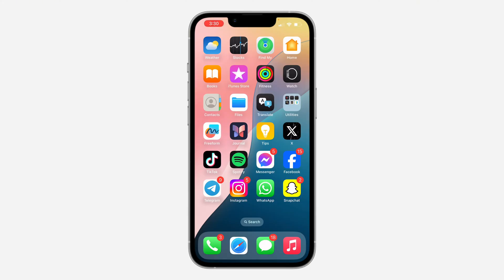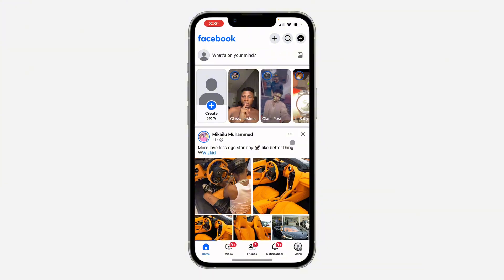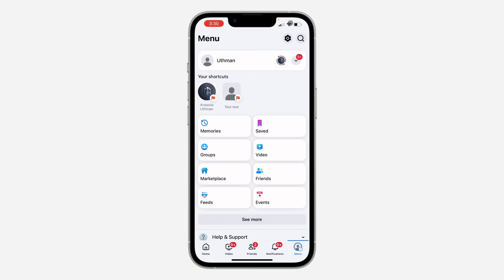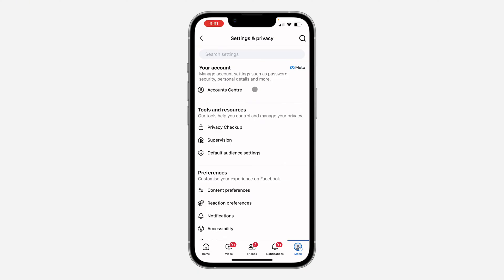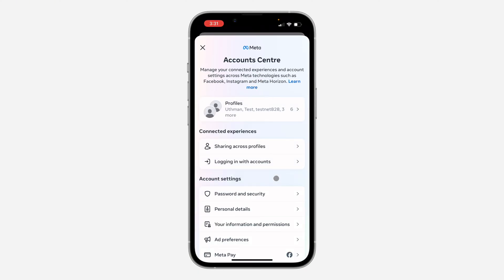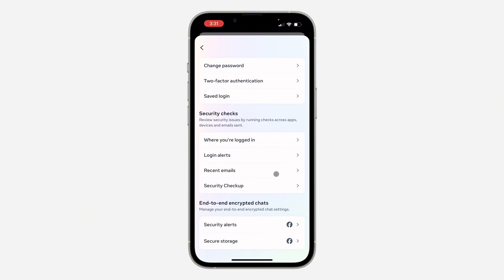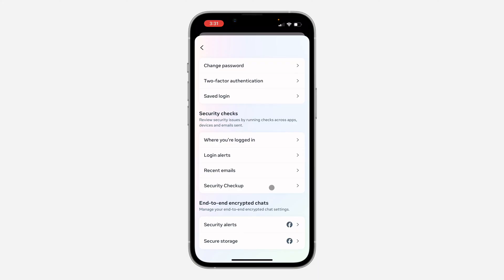The first thing is to open up the app. Click on your profile menu at the bottom right, then click on the settings icon at the top right corner. Once you get to your settings, click on Account Center. In Account Center, click on Password and Security, then scroll down and click on Security Checkup.